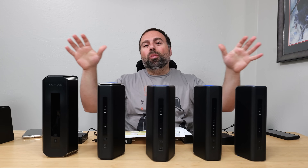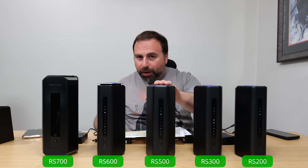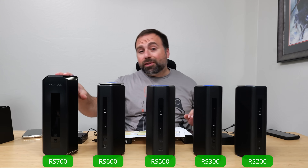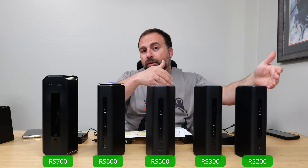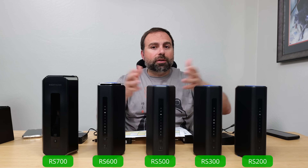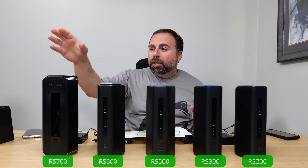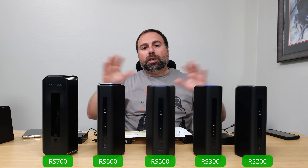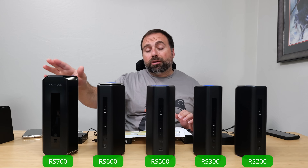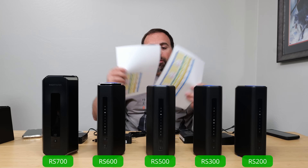I'm going to compare five of Netgear's Wi-Fi 7 routers — they're all Nighthawk models: the RS200, 300, 500, 600, and the RS700. Four of these I've recently reviewed and I'll link those in the description box below, along with product links. The RS700 I reviewed over a year ago, so I reset it, downloaded the latest firmware, and retested everything to make sure we were on the same page.